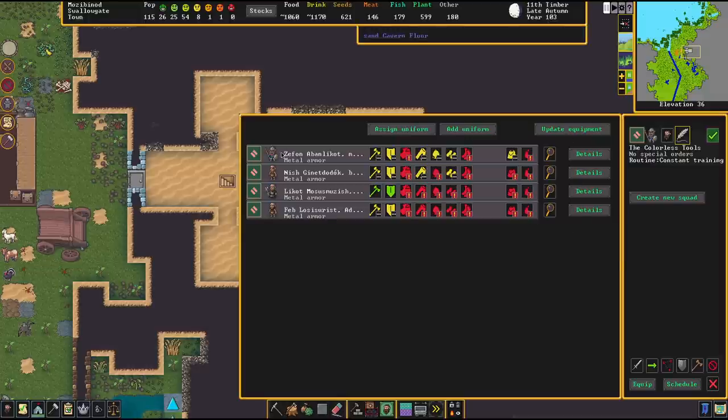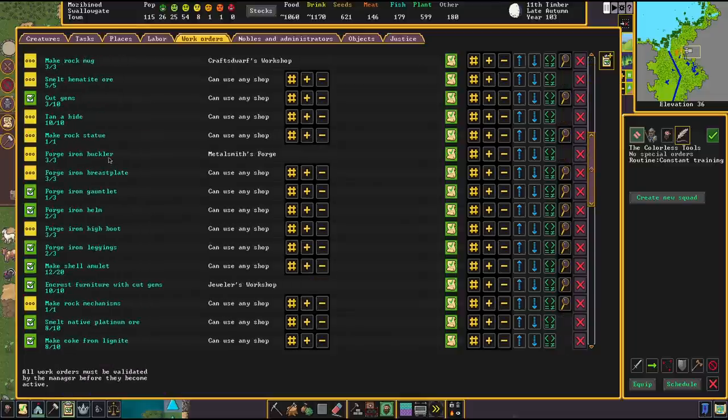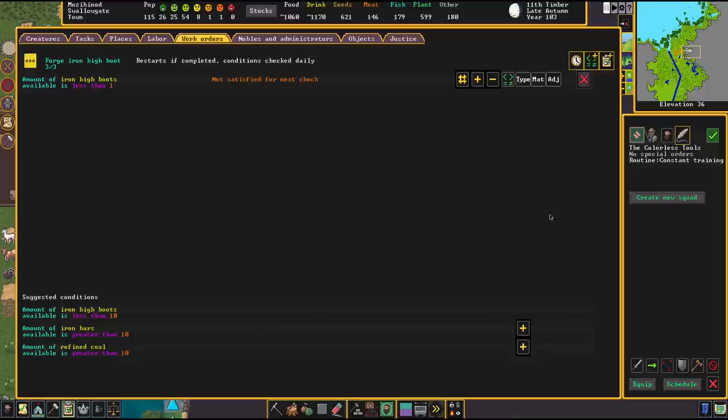The next thing is to define the equipment. A quick explanation of what you see: yellow means the dwarf is just about to pick up the item, red means they cannot find any item suitable for that slot, and green means the slot is equipped and all good. Every dwarf has seven slots for typical gear, plus ammo and a quiver for ranged attackers. In your work orders you'll need to prepare gear for every slot: bucklers, breastplates, gauntlets, helms, high boots, leggings, and so forth.